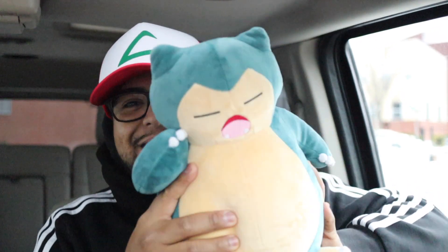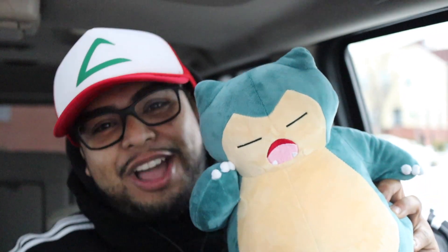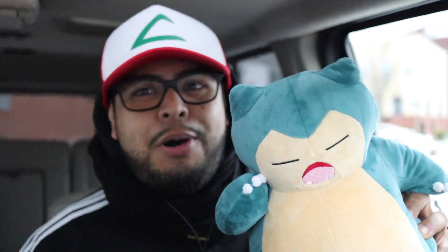What's up guys, welcome back to the channel, my name is Mike. Yes, we're doing it today, we're talking Pokemon. I have a little friend here with me to help me with this video — Snorlax will be joining me today because it's a Pokemon video.